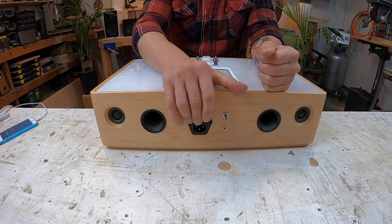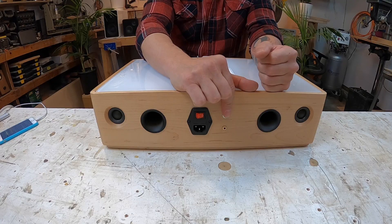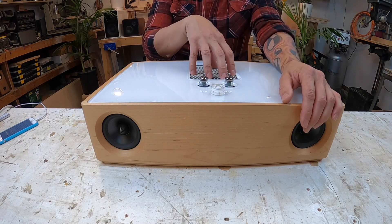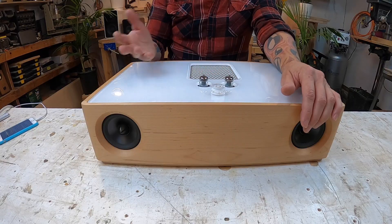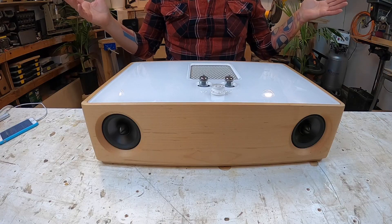This is the power button to turn it on and off. I have the auxiliary input here and an input selector — up goes to Bluetooth, down goes to auxiliary. This is the power amp, which has a fan and a ventilation grill. The Class D amps don't get really hot, but I added it for safety so nothing catches fire or melts the acrylic.